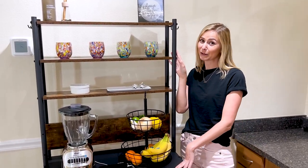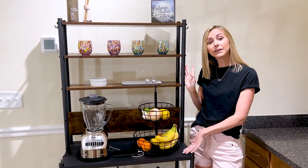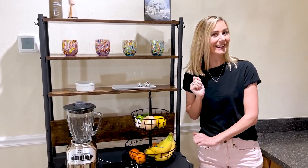Hey there, it's Megan here, and today I'll be reviewing my six-tier baker's rack. I'll be sharing why you'll love having this in your kitchen or living space, plus what to know before purchasing. So let's get into it.